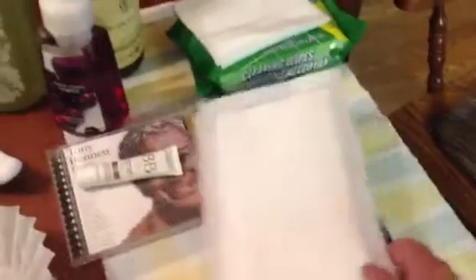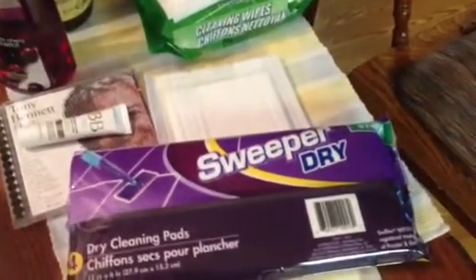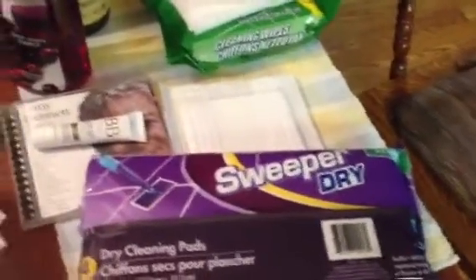I wanted to especially let you know about this because I think in one of my other videos I talked about how I went to Dollar Tree and bought these — they're only a dollar, which is a really good deal for pads you can use with your Swiffer. However, once I got them home and used them, they look a lot like the Swiffer pads but they do not absorb the liquid off of your floor. They just kind of move it around, which is not good at all. I haven't even opened this one and I'm probably going to take it back.